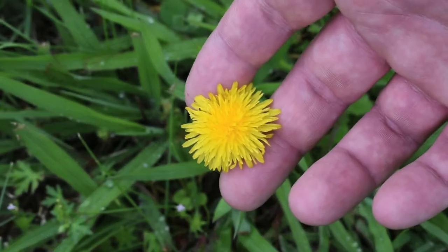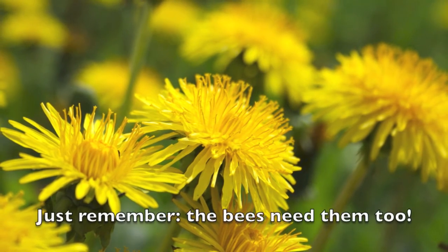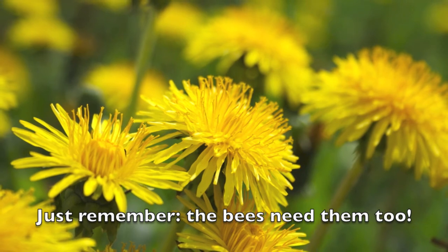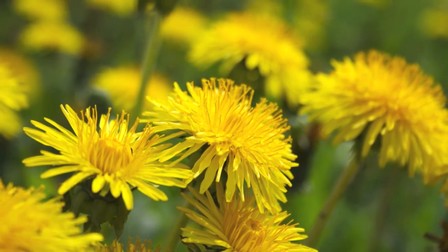Otherwise, if you're not allergic to latex, I do recommend getting out and trying this weed. It's actually pretty tasty compared to some other weeds, and it has a lot of nutritional value such as vitamins A and C. It also has fiber and iron.